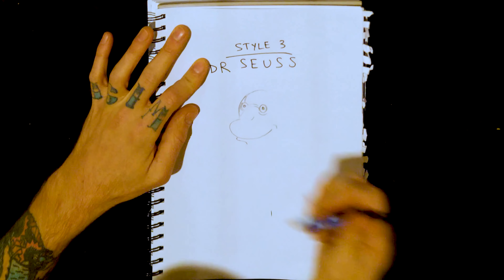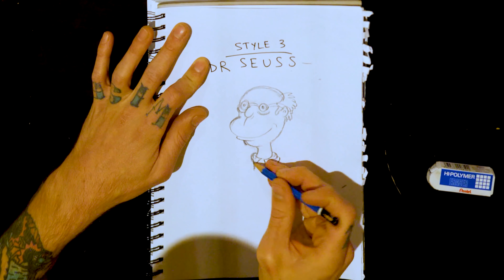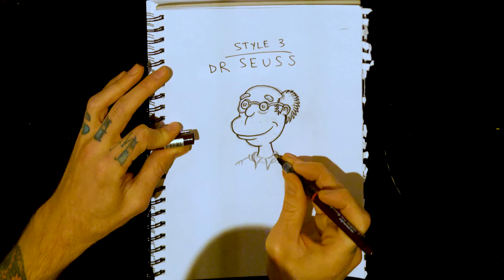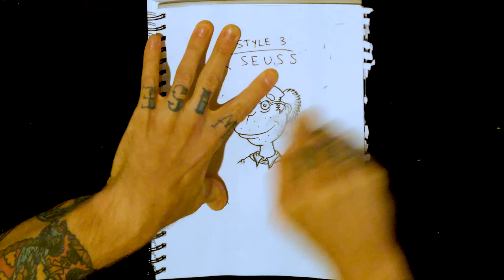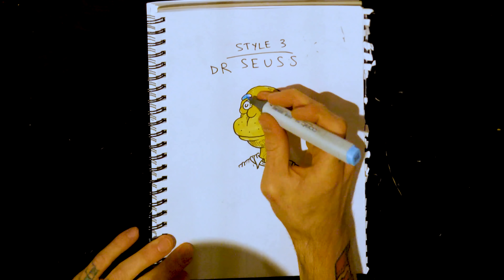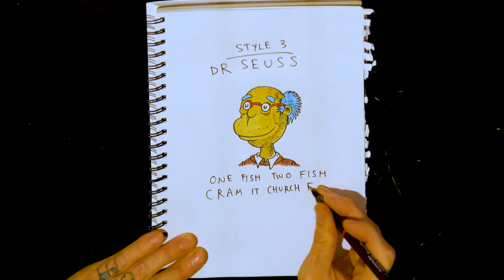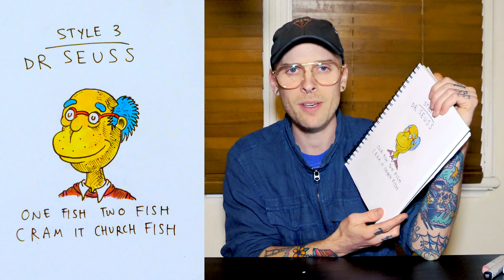Style three: Dr. Seuss. I would say Dr. Seuss is probably my all time favorite illustrator — just everything he's ever done is amazing. So this is a really nice one to draw. Got all the weird cross hatching, got that kind of Thing One, Thing Two hair going on. And now one fish, two fish, cram at church fish. Still got six more to go.